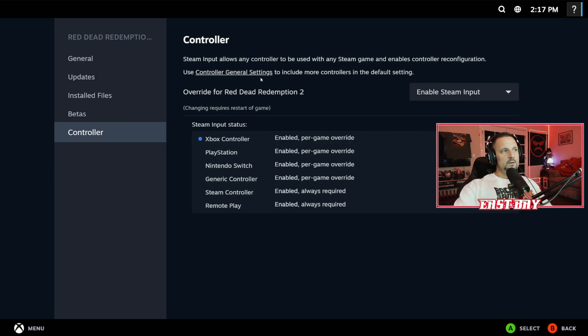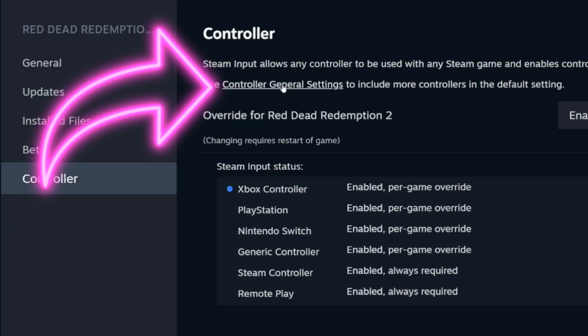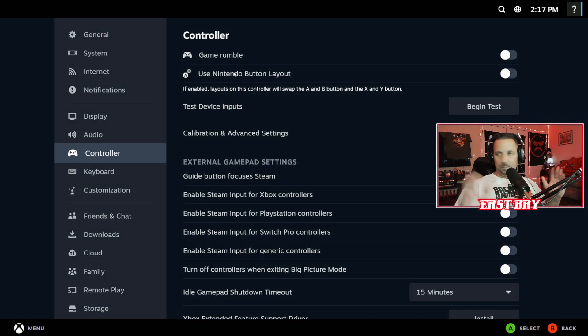If you go up to the top it says Controller General Settings — click on that and it opens up this panel. I'll move my face so you can see where it's enabled.